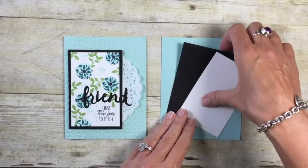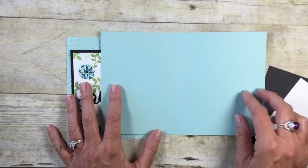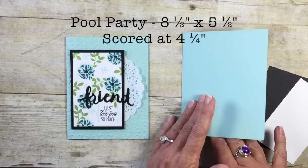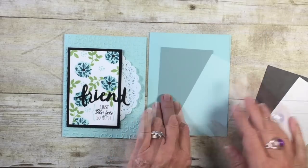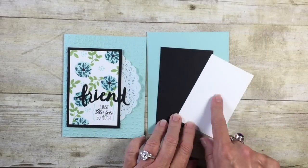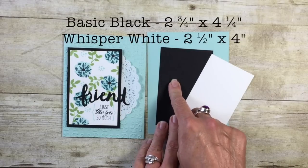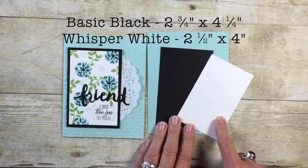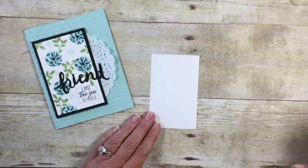Let's go over the card stock you need for the flash card. I've chosen Pool Party as my card base, cut at eight and a half by five and a half, scored at four and a quarter — that will mail perfectly in our medium-sized envelopes. My flash card pieces are in Basic Black and Whisper White. Basic Black is cut four and a quarter inches by two and three quarter inches, and Whisper White is four inches by two and a half inches.